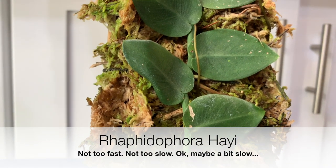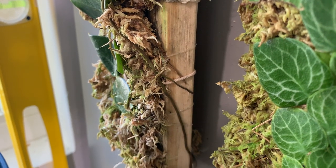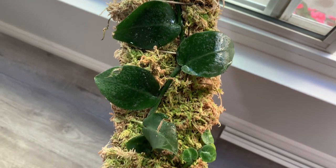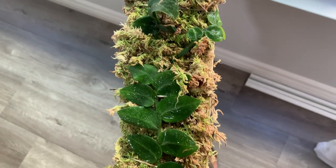My Rhaphidophora hayi is doing well. I would say it's slower than the other two, but it's still doing well. Since I've attached them to the moss pole, I just mist them once a day or every other day and then I rinse them in my sink once a week. They've all been treated the same and they've all been doing fine.